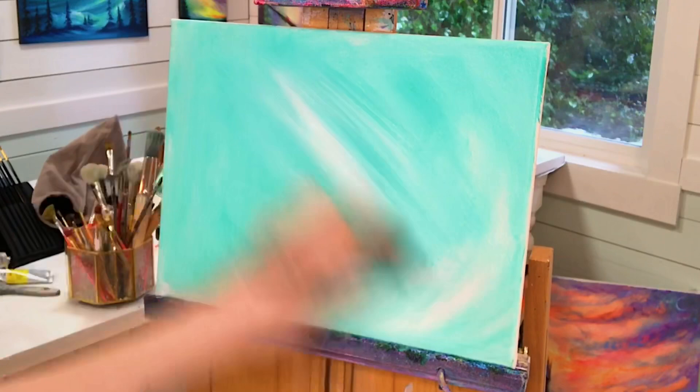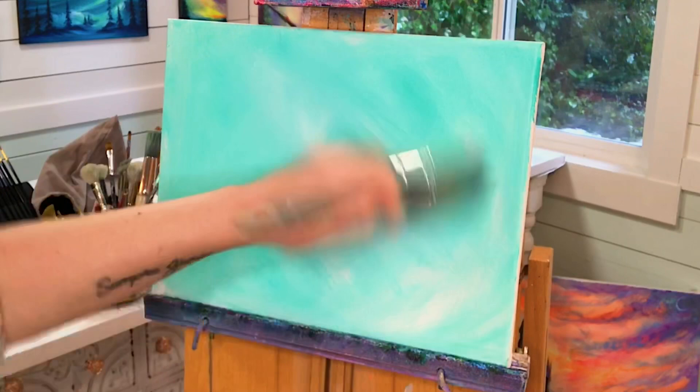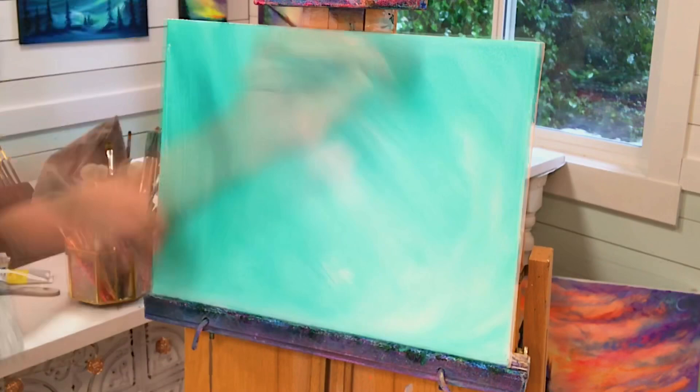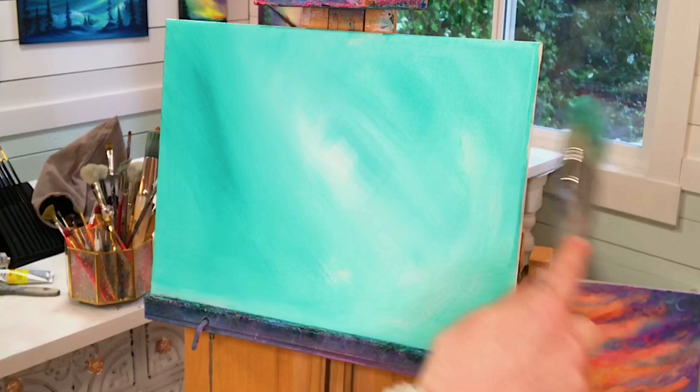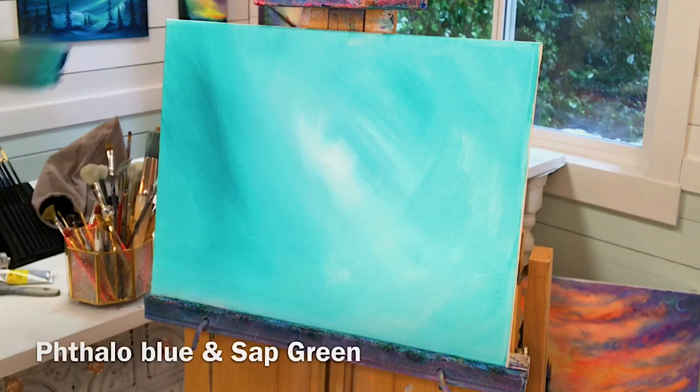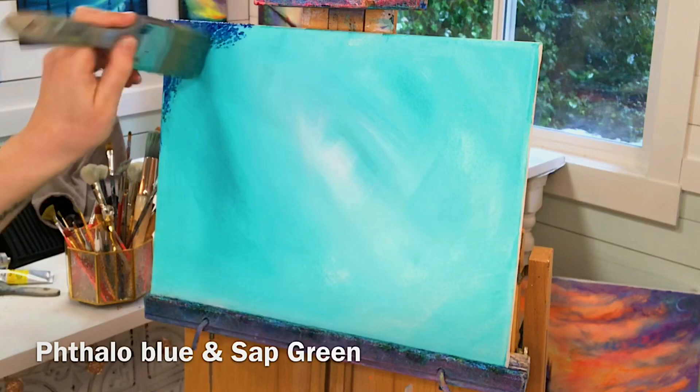I'm going to leave that center a little bit lighter and then add some white while that turquoise is still wet so we can blend it together. You want to do this very softly so you get that nice hazy look — you don't want to push too hard with a brush on a canvas. Take some more turquoise and start coming in from the sides of the canvas making it darker, making sure to get all the edges. For our next color we're going to take some phthalo blue and a little bit of sap green.